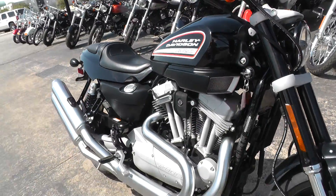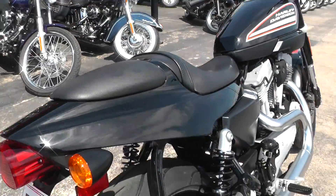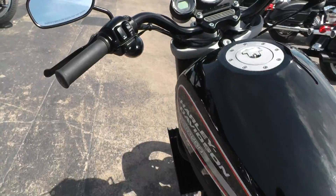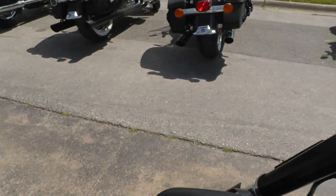If you'd like to know more about this bike, call our sales team toll free at 888-400-1151 and they'll tell you all about it. Got excellent tires on it — there's a new tire we put on the back. This bike has got 3,381 miles. The front tire has lots of rubber left on it.